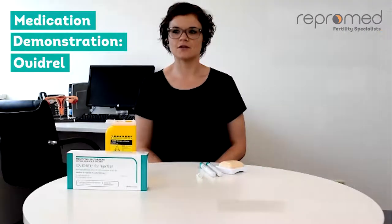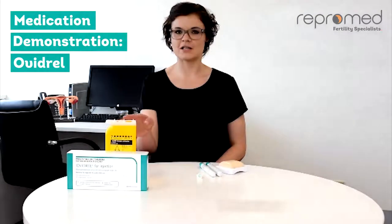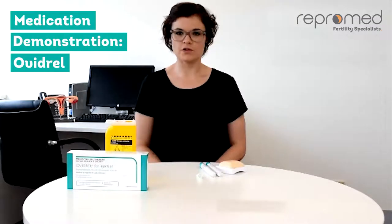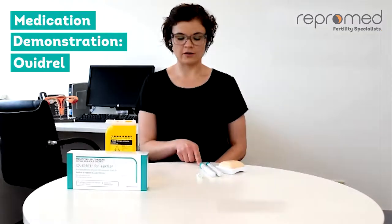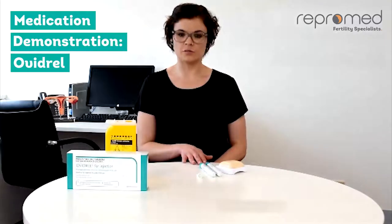To administer your Ovidril dose, you will need your Ovidril pen, disposable needle, and sharps container. Ovidril is dispensed in 250 unit pre-filled pens. Your dose is the dose prescribed to you by your specialist. You will be prescribed either 250 units, which is one pen, or 500 units, which is two pens.